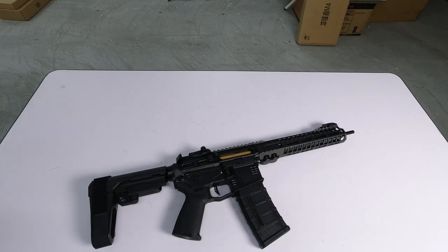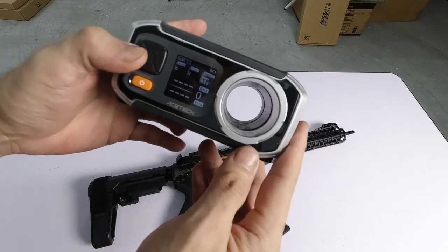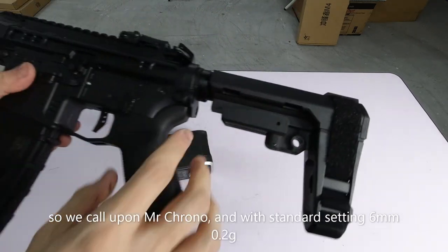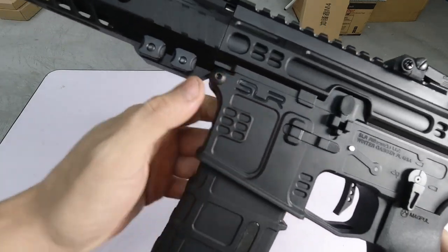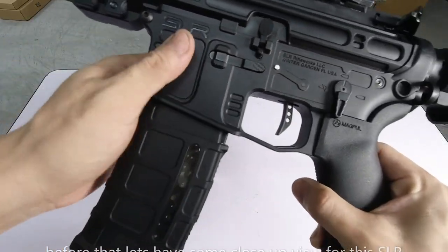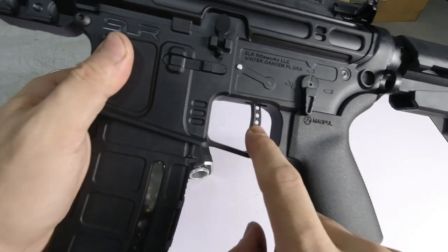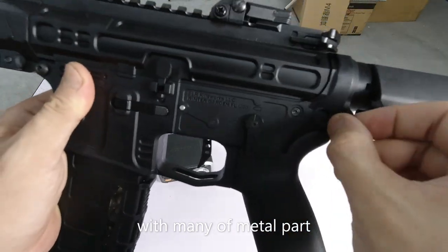Now for the FPS test — this is what you've been waiting for. Mr. Chrono is on. Using 6mm, 0.2 gram BBs — standard testing setup. We'll start with semi. Let's take a close look at the metal parts as we test: outer barrel metal, mag release metal, trigger metal, fire selector metal, sling point metal.